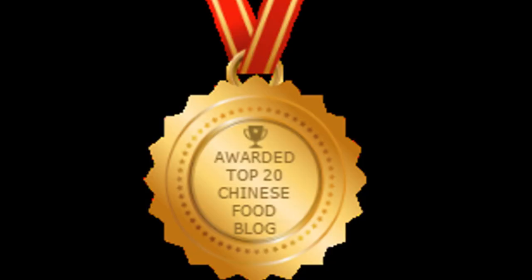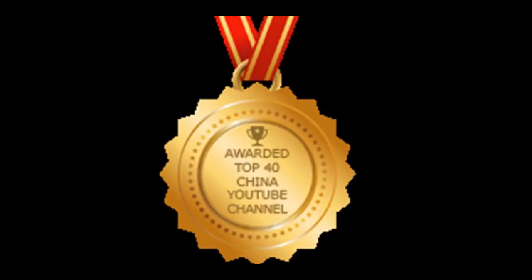Thanks for checking out my video. Also get a chance to look at some of my other videos on my channel, and be sure to subscribe. I'd like to thank all my viewers for helping me win the top 20 best Chinese food blogs in the world, and I was also awarded the top 40 best China YouTube channels in the world. Please subscribe by clicking over here.